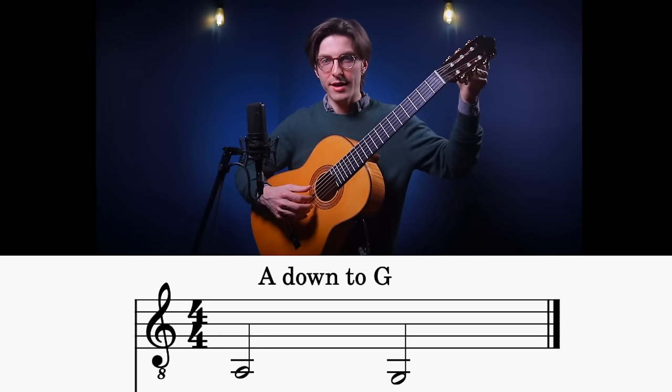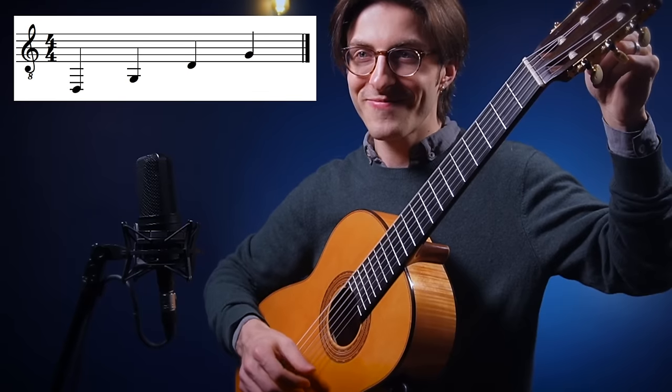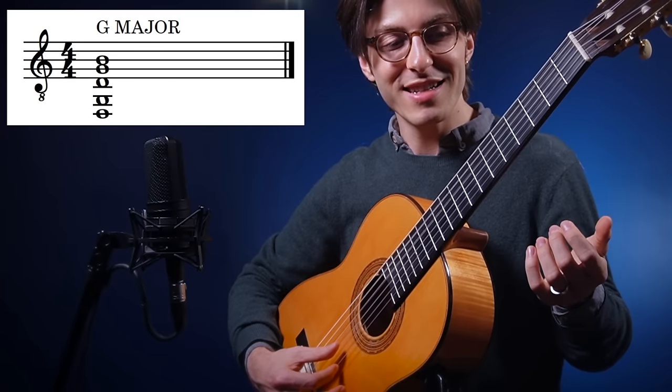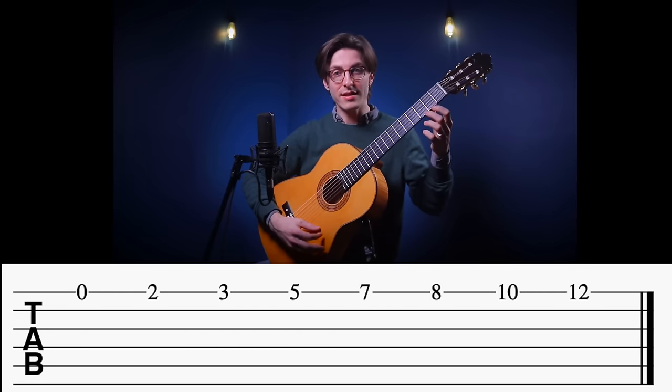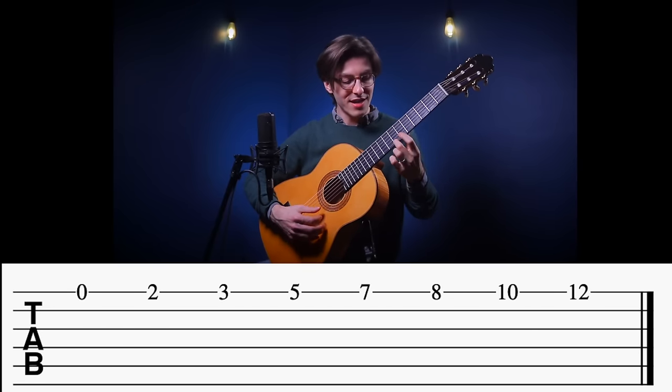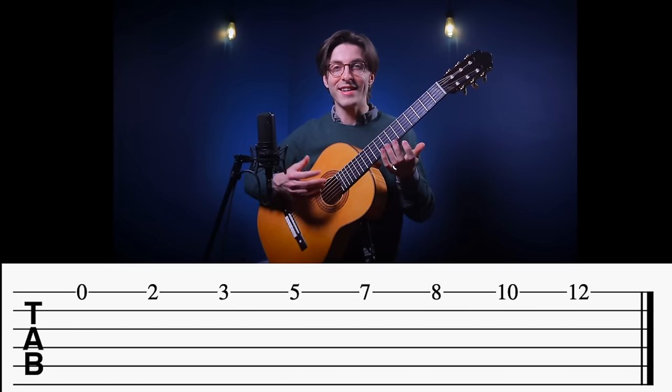The next alternate tuning I want to suggest is what I call Drop G. We take the fifth string A and make it sound just like the G string but an octave lower — same idea as Drop D. Now we have D G D G. This tuning is fantastic for playing in G major or G minor. In G major especially, the bottom five strings form a G major chord: D G D G B. That leaves the first string open, so using frets 0, 2, 3, 5, 7, 8, 10, 12 in any order with these open strings will give you some beautiful sounds.